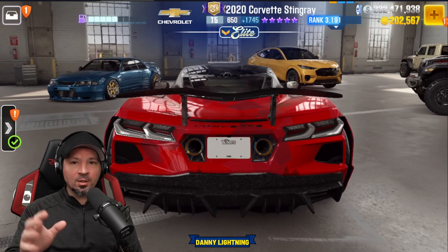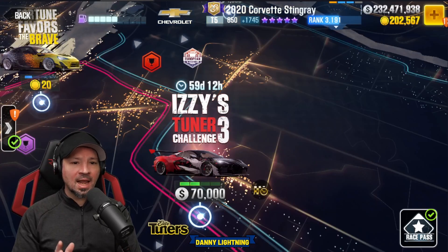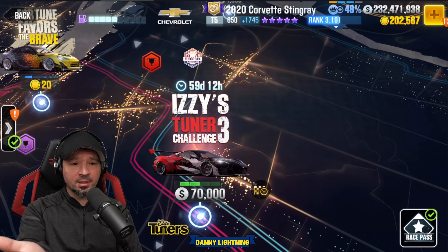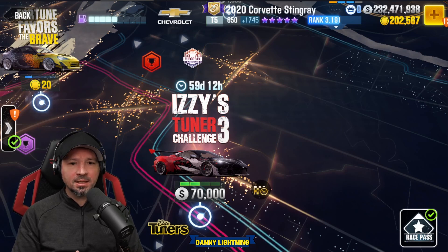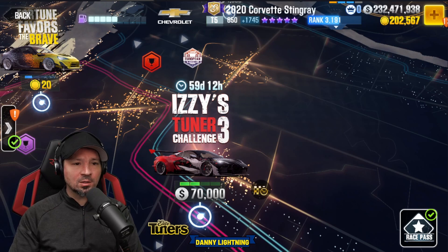I like this one. There's currently an Elite Tuner's event for this car, and this event does have a timer on it — Izzy's Tuner Challenge 3. After the timer runs out, it'll go away, so if you don't completely finish the event it's gone. But anyways, we'll do a video about this event tomorrow.